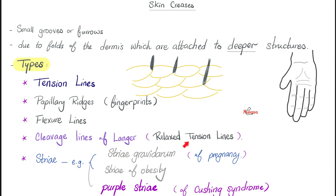What else? Cleavage lines — these are the relaxed tension lines that we talked about in the last video, so that your wound heals beautifully after incision.